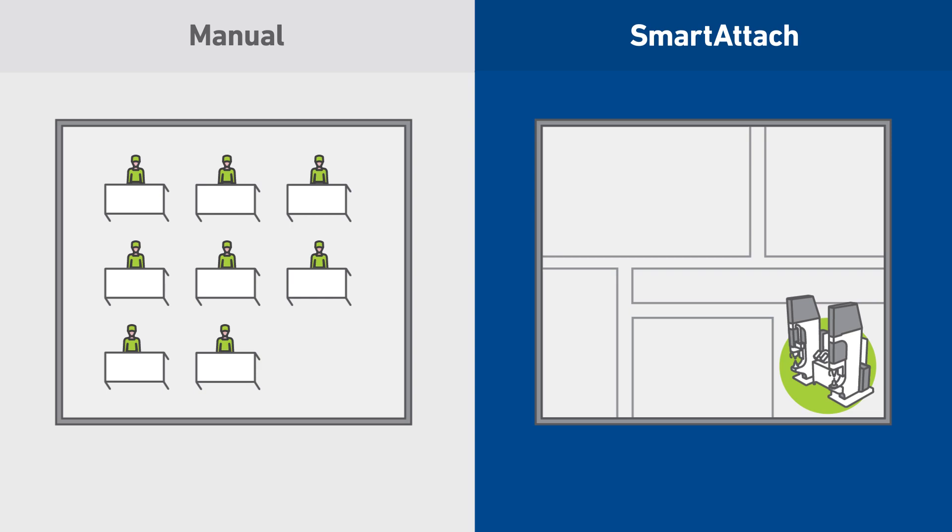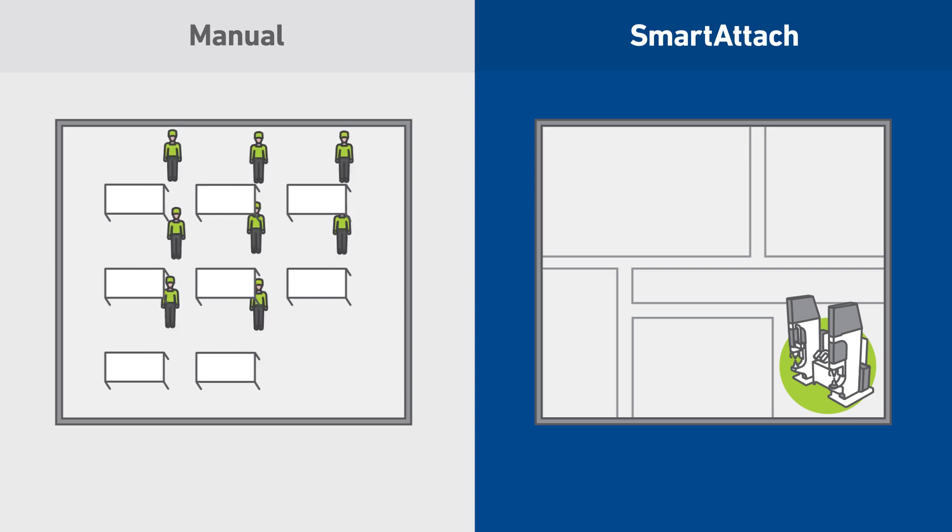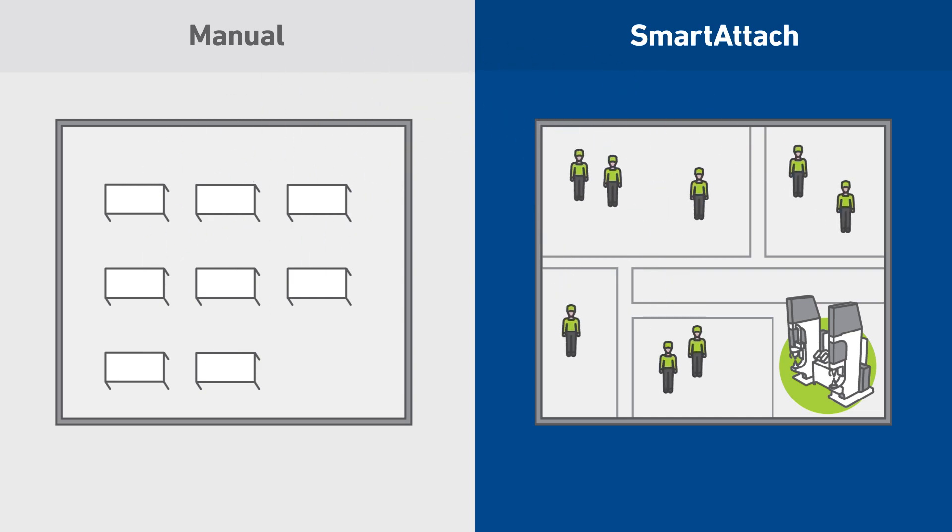Smart Attach offers a solution for finding skilled labor. You can redeploy experienced and skilled mechanics to higher value-added and more profitable tasks.